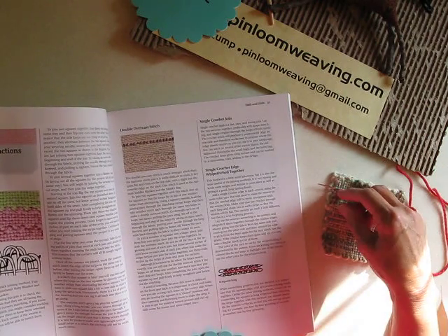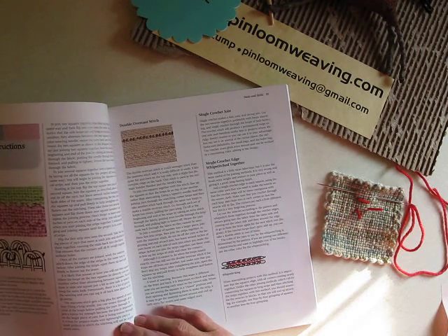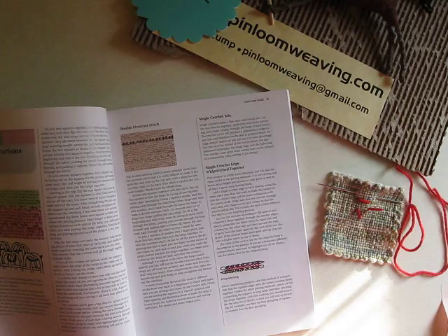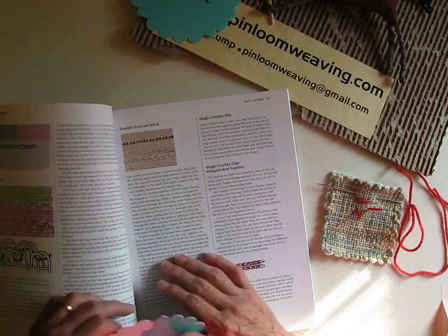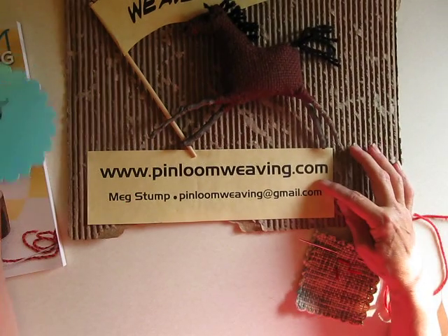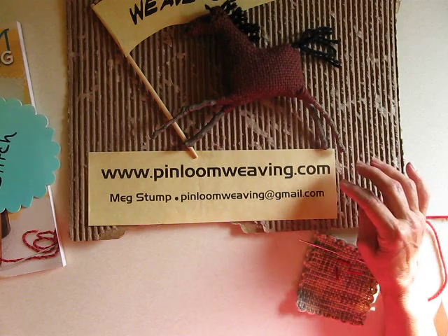We talked about the double overcast stitch earlier. There are a number of other ways as well. You can find a number of the techniques at the Pin Loom Weaving website under Pin Loom Essentials.